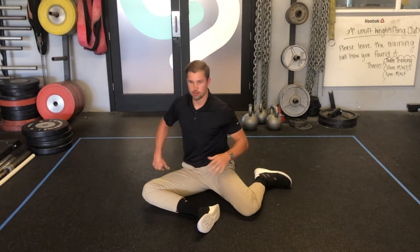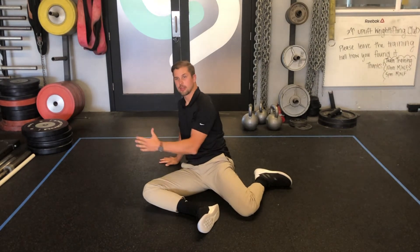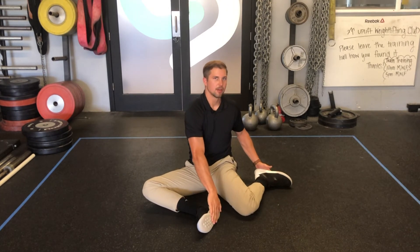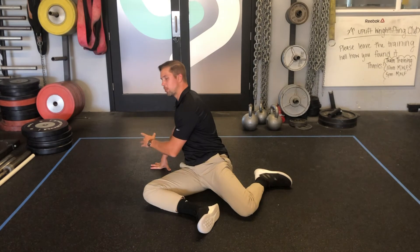I'll work on rotation through the spine — I'll rotate to the side and spend about five breaths working on rotating each way. I use my hands to kind of leverage myself to turn in the opposite direction. When you find a restriction, back off of it, take some deep breaths, and then try to push a little bit further.